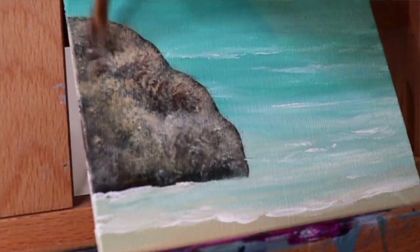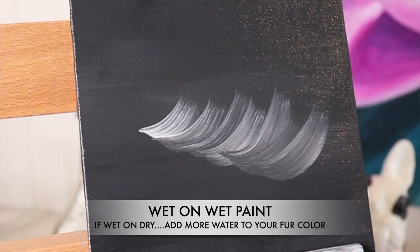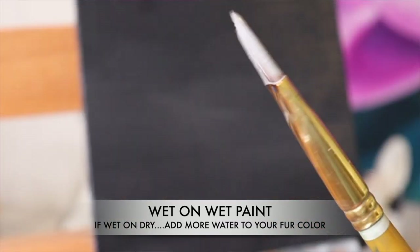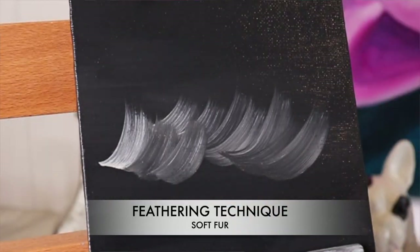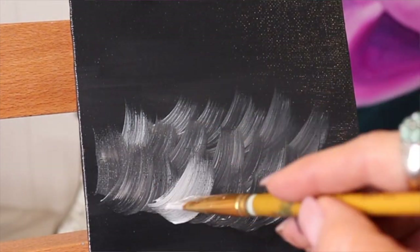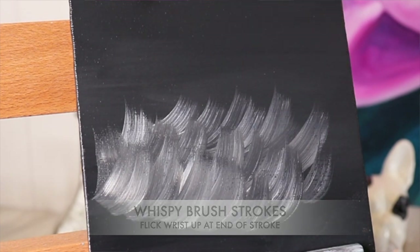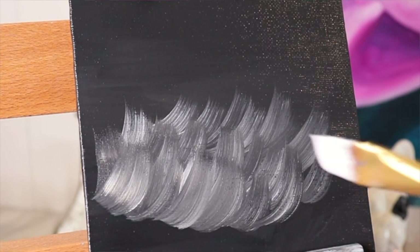To get a soft fluffy texture like fur on a kitten or animal fur, you want to use a bit of a wider brush — not a skinny pointy brush, one that has a little bit of width to it. And you're gonna add a little bit of water, then brush down and sort of flick your wrist up, so you get just a soft wispy end to the fur. That's gonna really give you that soft look.